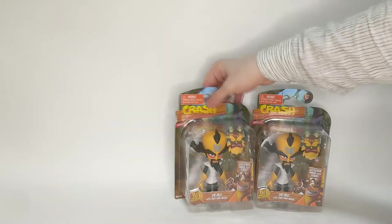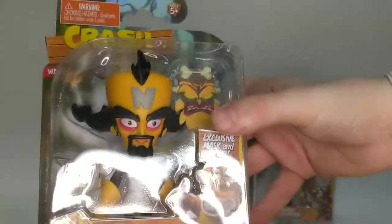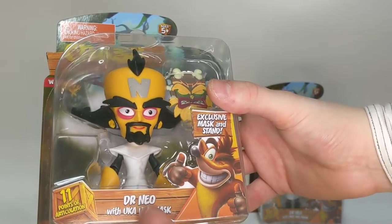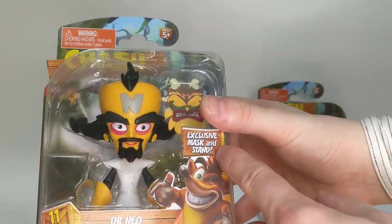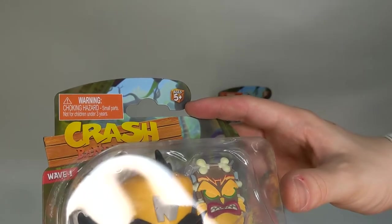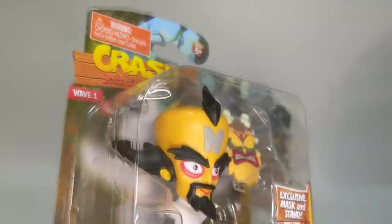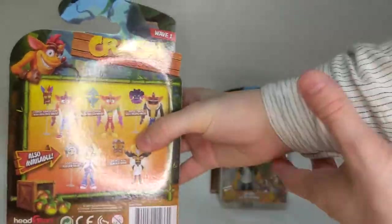Let's take a look at Cortex's box. There's Cortex - he has a really weird little smile there. You can see my ring light on the plastic box which is a little bit annoying. It says here Dr. Neo with Uka-Uka mask, 11 points of articulation, exclusive mask and stand. The stand is back here for Cortex. Crash Bandicoot, ages 5+, warning choking hazard, small parts, not for children under 3 years. And then the most exciting thing is it says Wave 1, which makes me feel like they've committed to Wave 2.